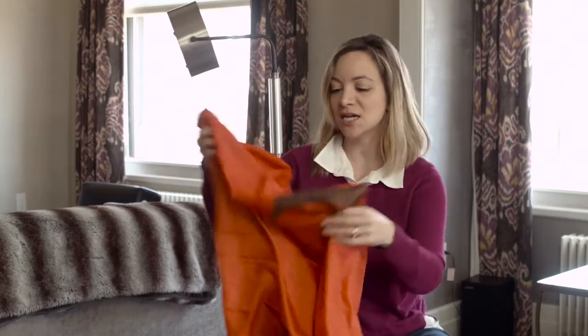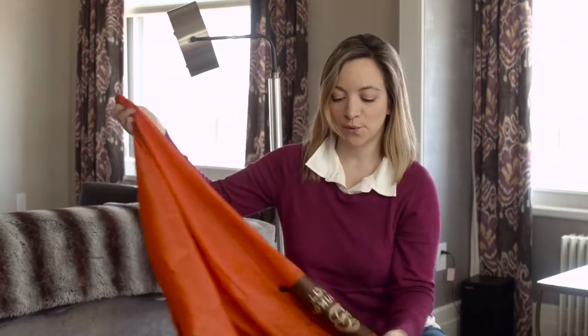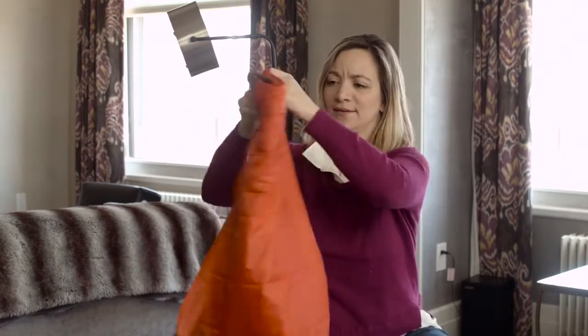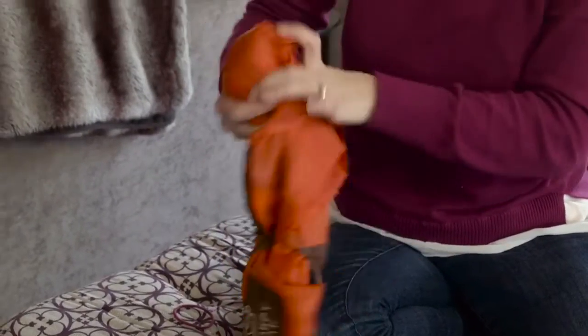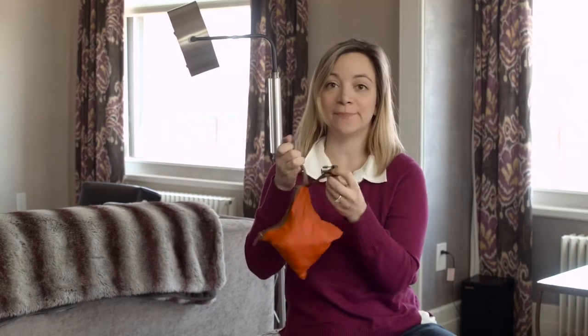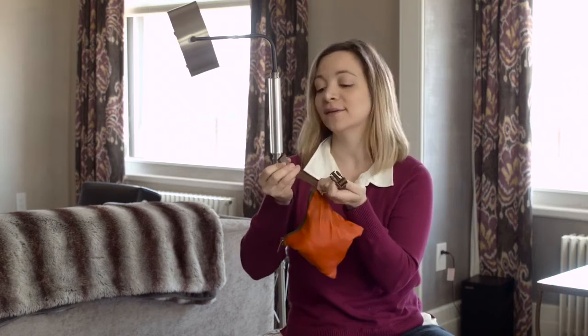And I'm just gonna show you how easy it is — it's not super difficult to fold up or anything like that. I'm just gonna fold it like I would a regular sheet. You don't have to be super precise or neat about it. I'm just gonna fold it up a couple times — really easy. Just gonna shove it in the bag, it's that easy. And then there's also a clip attached, so you can clip it to your bag, you can clip it to your stroller. Easy — it won't get lost, and it goes with you everywhere.